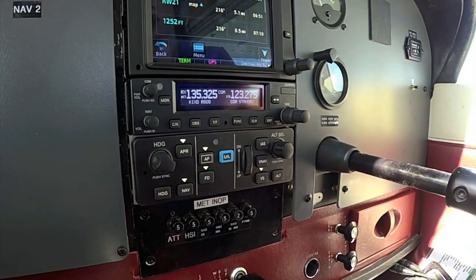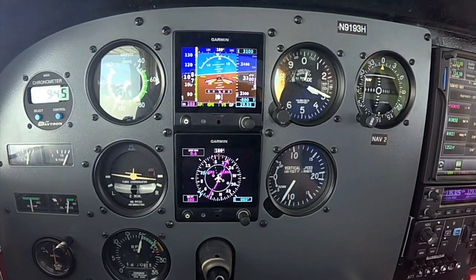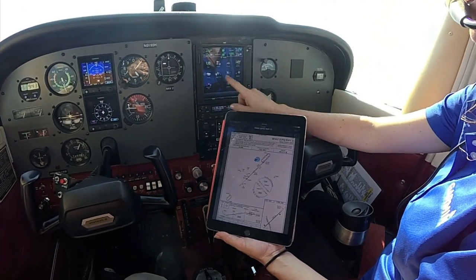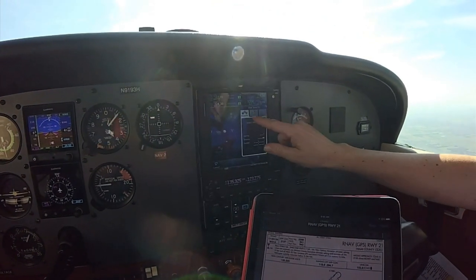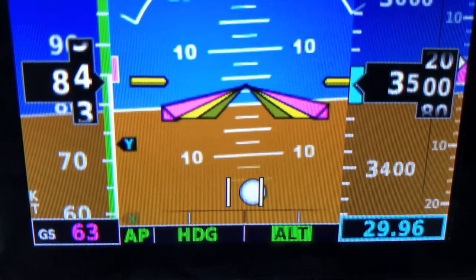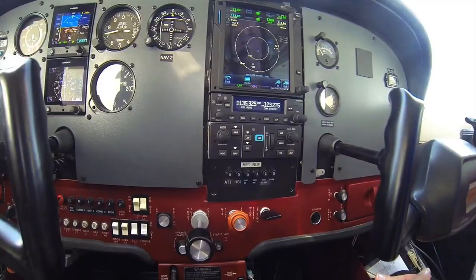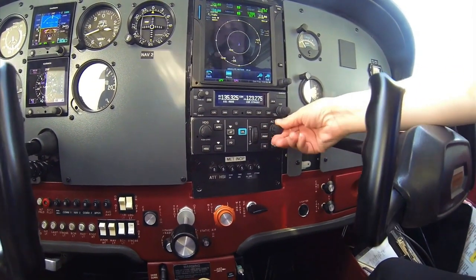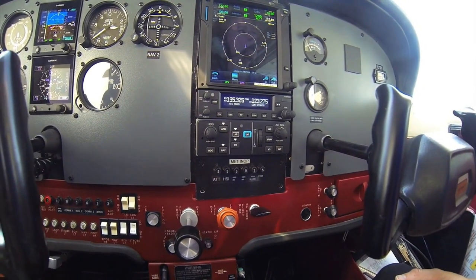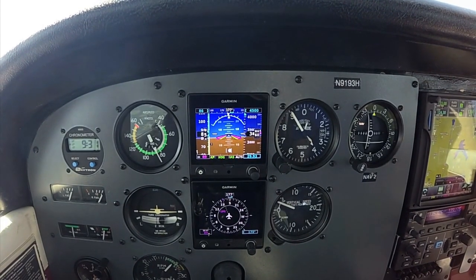The GFC 500 has approach coupling, including raw nav and GPS L-nav glide slope capturing. An optional nav interface adapter may be required to interface the G5 and autopilot with select Garmin GPS or VHF radios. The automation is far more advanced than other dated entry-level systems. There's a go-around button that commands the flight director to display the appropriate pitch attitude for a missed approach, and it activates the loaded missed approach when paired with a GTN navigator. Garmin says the initial STC is expected to be completed on the Cessna 172 in Q4 2017, with the Cessna 182 and Piper PA-28 to follow. Total system price including the G5 will be less than $10,000 before installation.